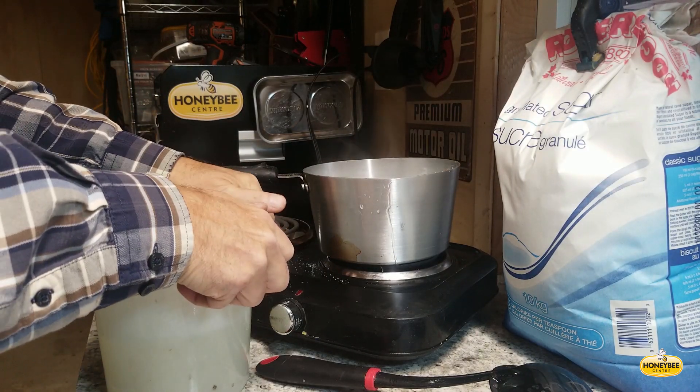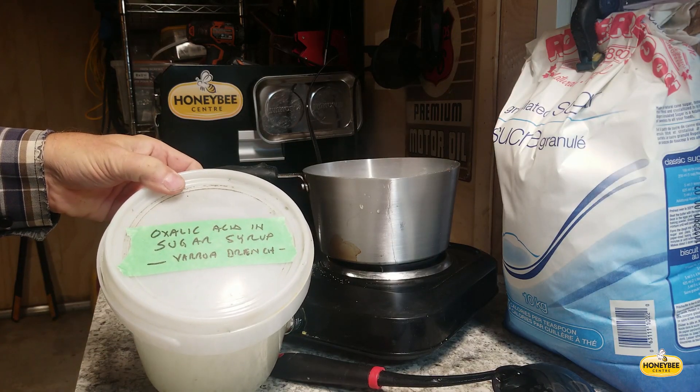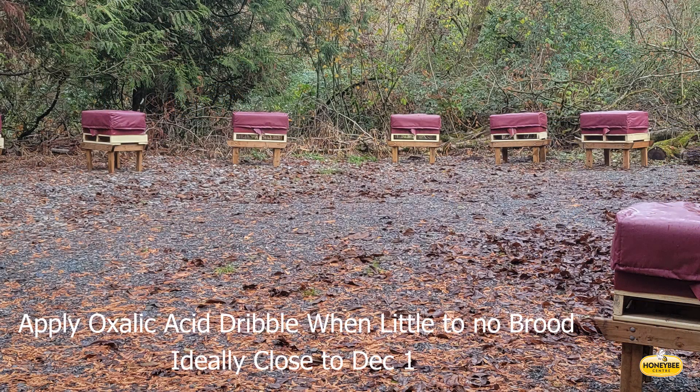It's always a good idea to label anything that you make up in the shop. This year we're running about 70 bee yards. These colonies in this particular yard are used primarily for research.